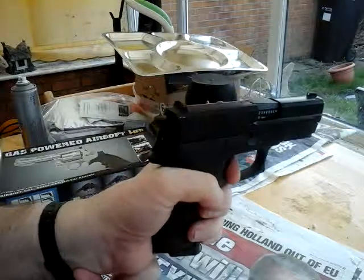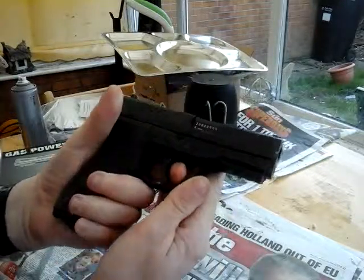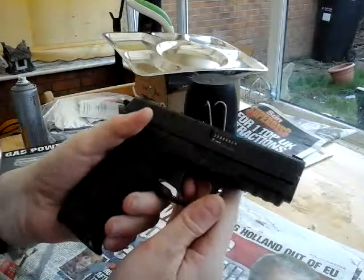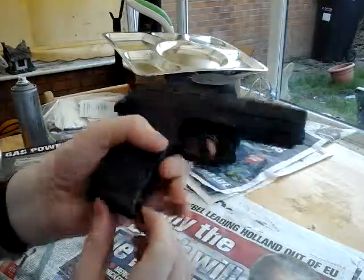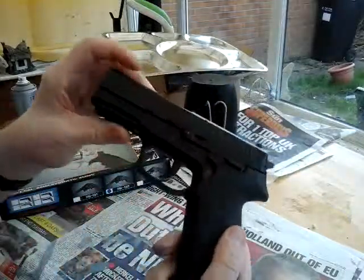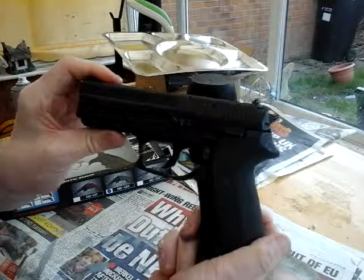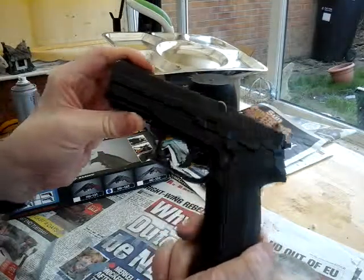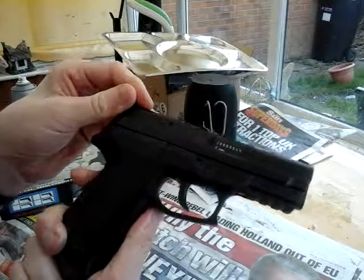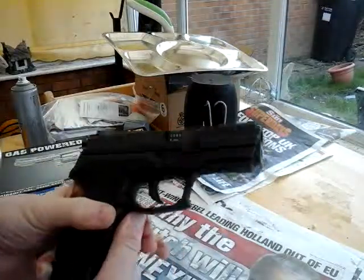I should have cleared it. There you go — it's quite loud, not a quiet sound at all. The gas in this also lasts a long time. It's a great pistol once you've got your defense. I can't remember who makes it — oh sorry, it's KWC, made by KWC.